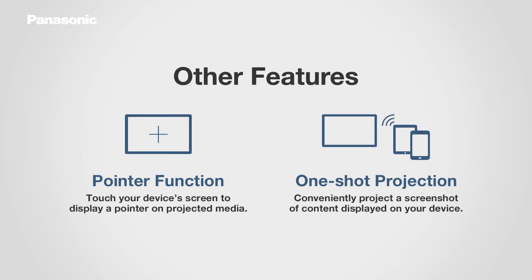The application also includes a pointer function for images, documents, and websites, as well as one-shot projection of screenshots. For more information on how to use this software, please visit the Panasonic website.